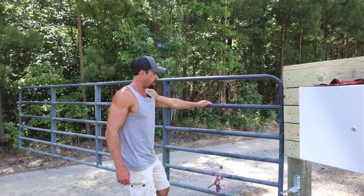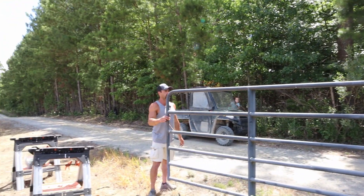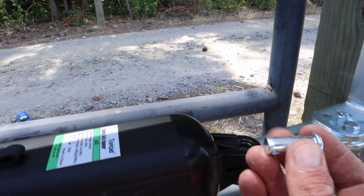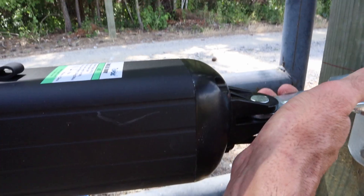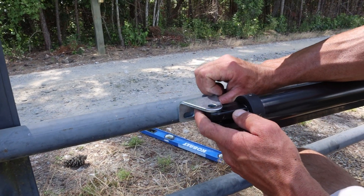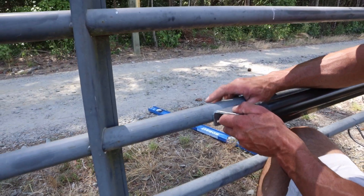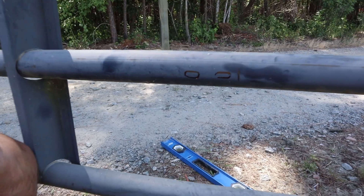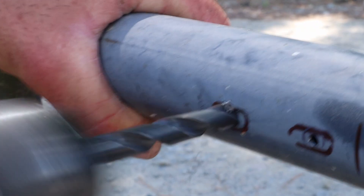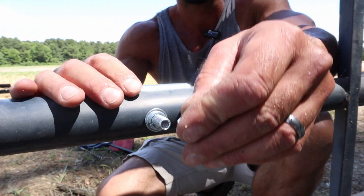Now we'll go ahead and open the gate up. We're going to get it about where we want it to be when it's open. I want mine just a little past 90, maybe a 95 degree angle. We'll go ahead and stick the actuator on, use the small pin to go through that hole — we've got a clip pin. And now we can determine exactly where we need this bracket to be on the ram end. So we're just going to get everything lined up with the gate open where we want it to be. I'll get it lined up with the center of my tubing and mark out the holes. I'm going to pre-drill through this tubing with a small bit and then finish it off with a three-eighths inch bit. They provide these three inch bolts for this bracket, and again a washer and a lock washer.